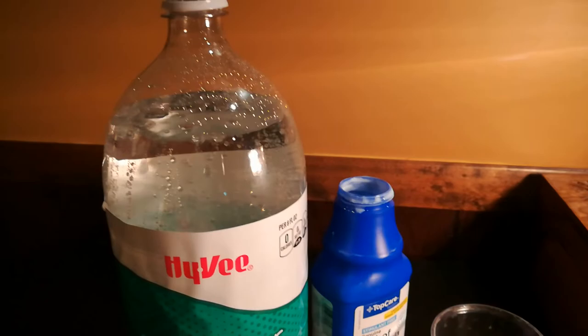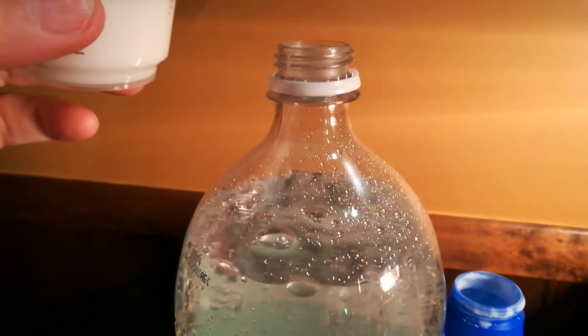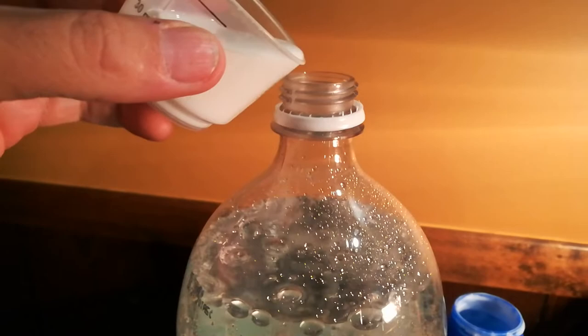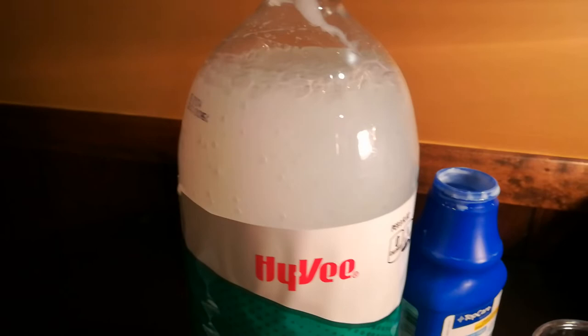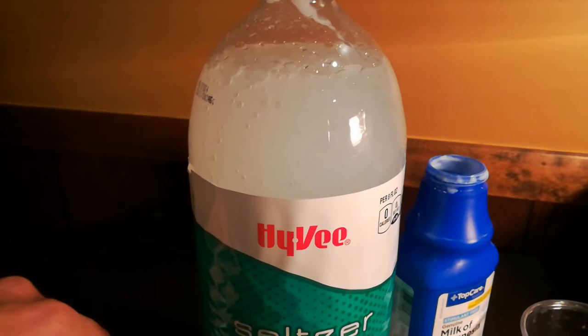We're going to create a chemical reaction here. The magnesium hydroxide is going to react with the seltzer water to create magnesium bicarbonate, which Dr. Davis says is the most absorbable form of magnesium. So here we go. The reaction is taking place — you can see the bubbling and the water has turned sort of murky, and in about two minutes it's going to clear up.